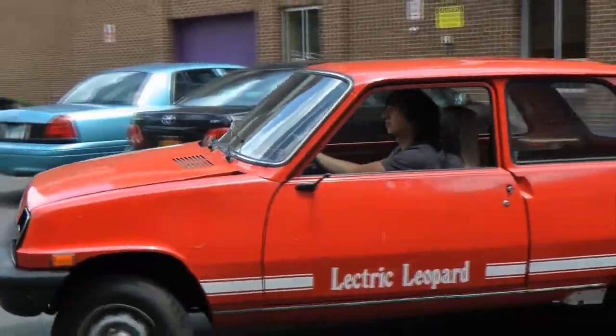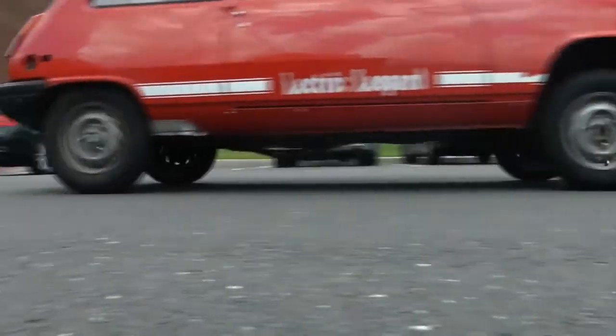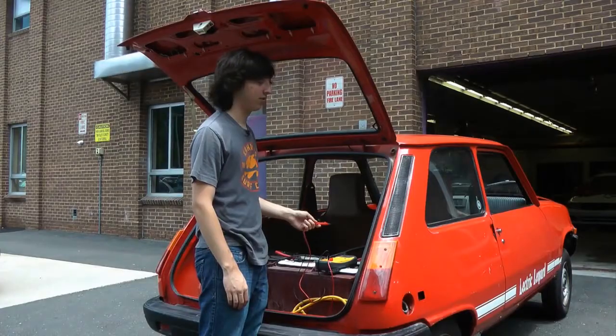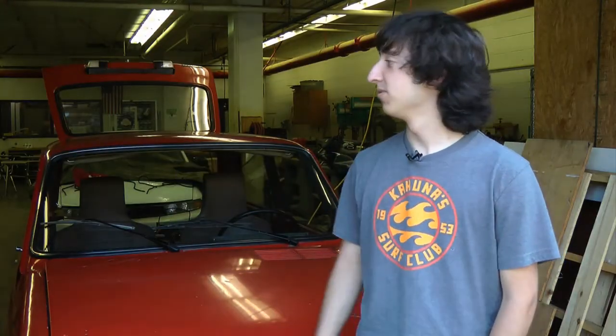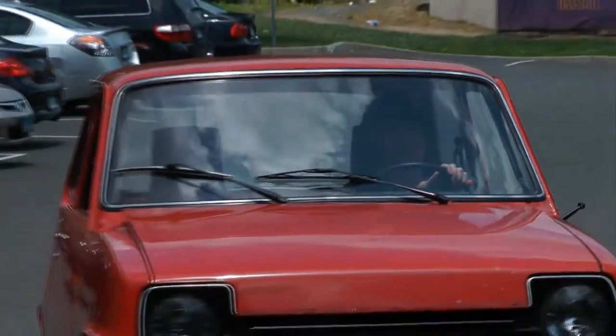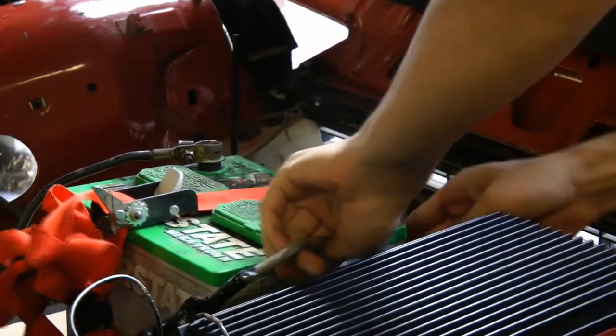It doesn't run on oil or gas, and for eight years it didn't run on electric either — until Jacob Maller fixed it up. He noticed the car just sitting right over there under a cover and was always curious about it. The West Hill High School senior revived the 1979 electric Leopard as a year-long independent study project.